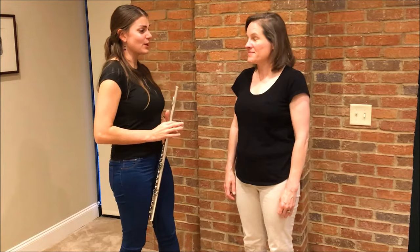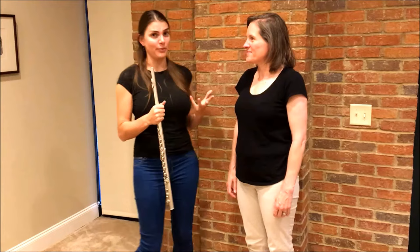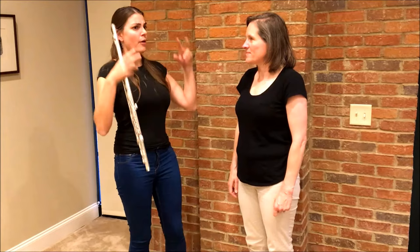I am here with Vanessa Moldy, and she is teaching at the New England Conservatory of Music. She's a registered Andover educator and body mapping specialist, and she's going to tell us a little bit about body mapping. But before we do that, let's talk about what are the most common posture problems when playing the flute.